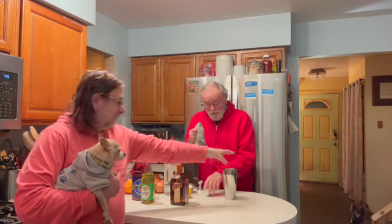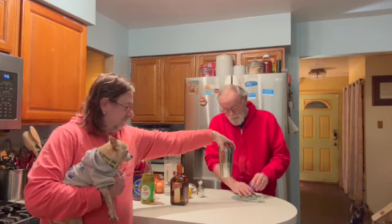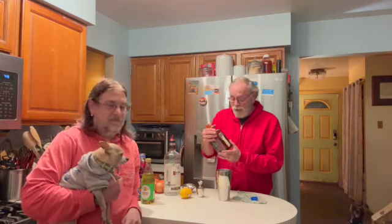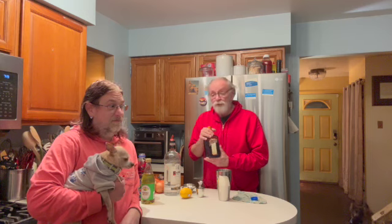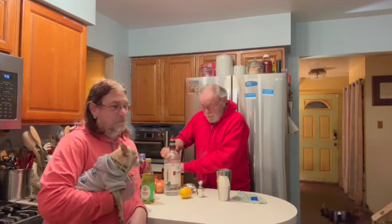The next ingredient is something we don't really know why we even have around the house because we don't really drink it — it's Cointreau. Cointreau is somewhat of a liqueur. This bottle I have here is about $40 for 750 milliliters. It's a very expensive liqueur.